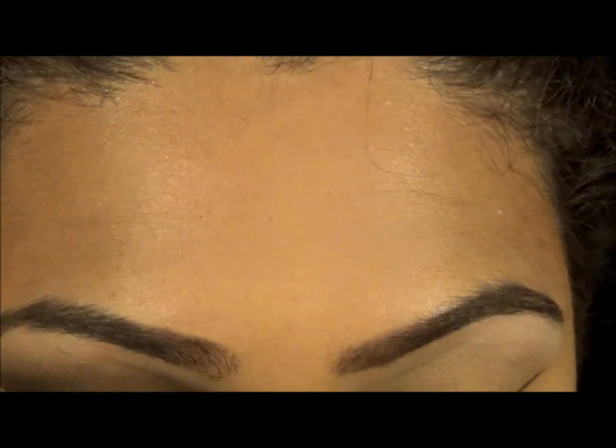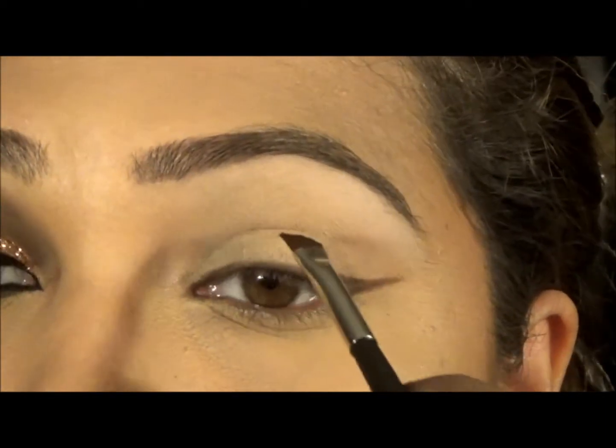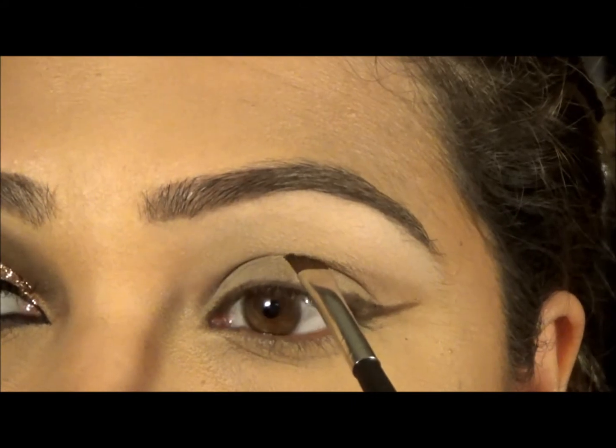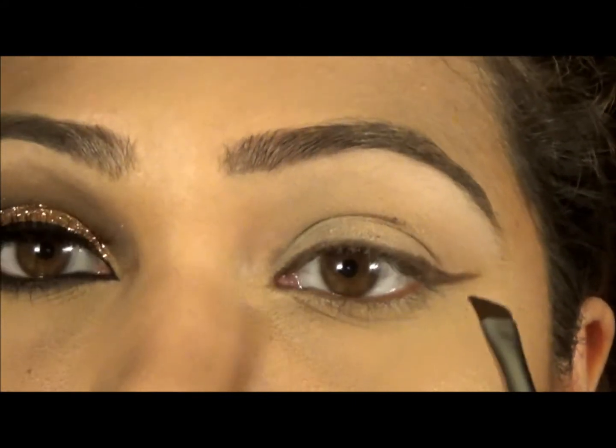I'm doing the crease now. You have to look forward to get your crease so that you can see the fold, which is about here.